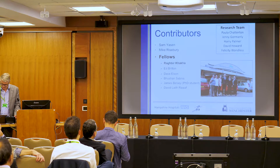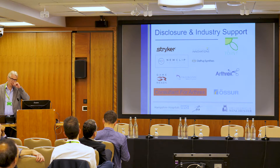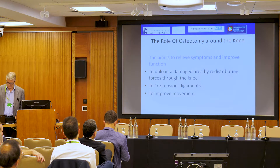I'd like to thank Rags, who's coming later this afternoon — my most recent fellow, just appointed at Guy's and Tommy's — and the other fellows and members of the research team, and all the support we get in Basingstoke from industry with our registries and research. If we don't get the alignment right, the other procedures we want to do for patients are much less likely to work. We can do it to retension ligaments and improve function, but most commonly we use it to unload damaged arthritic compartments of the knee.